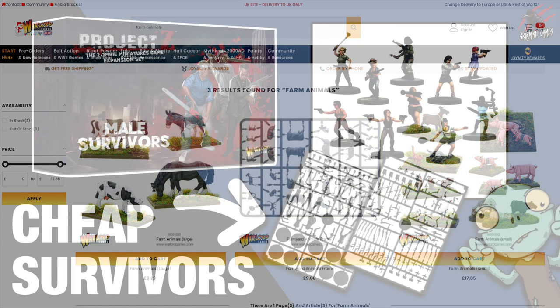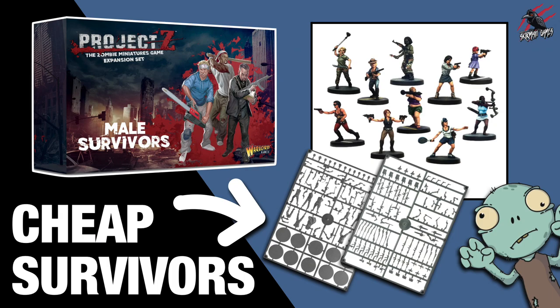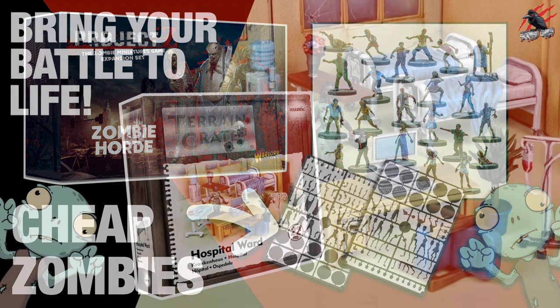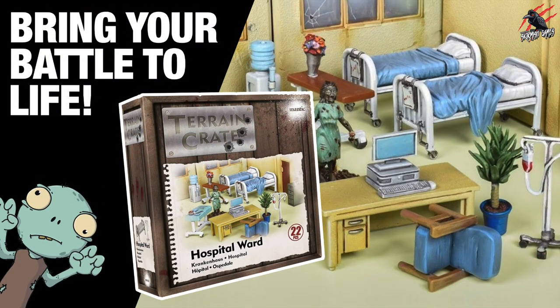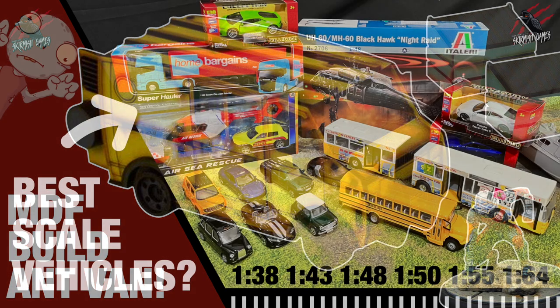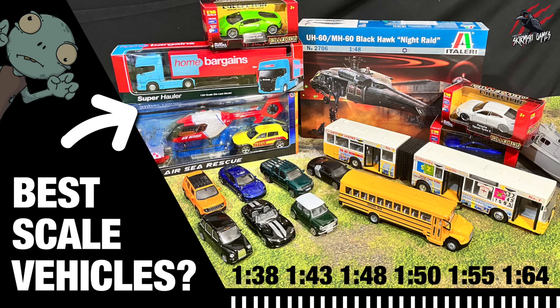If you're interested in zombies, check out the videos I've been doing recently on how to build some cheap survivors and cheap zombies — these farm animals are going to be perfect for really customising. I've also done videos on the terrain crates, the hospital ward, and I've got four more terrain crate videos to do. I've got this MDF ant van that I made — that's going to be in one of the scenarios for Season 1. And I've been looking at scale vehicles as well, so check out that Blackhawk helicopter — it's going to play a part in a bonus scenario coming just after release of the game in January.